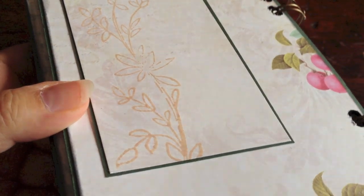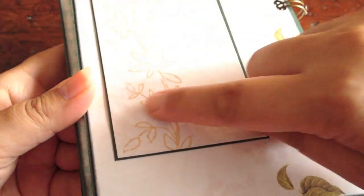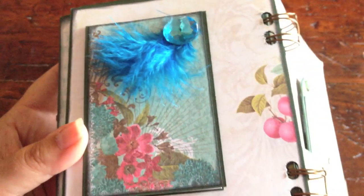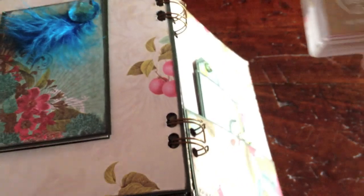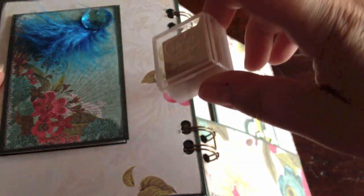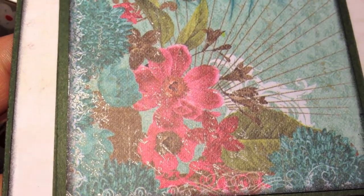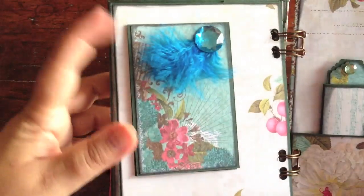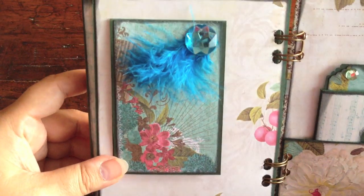I used this stamping ink by Versa Color — the color is called Bisque, number 182. It's a bit of a sand color, and I thought it matched the pattern already in the paper very well, because there's a leaf in the background as well. I also have a Kaiser Craft text pattern stamp, and I used a mixture of the same Bisque and silver by Versa Color, just on top of each other, to stamp very, very lightly. It's very subtle. On the cover of this flap I added a little blue feather and put a bling on top of it.